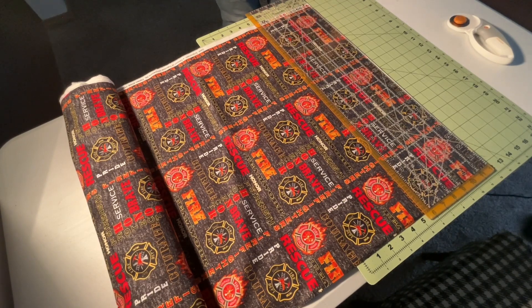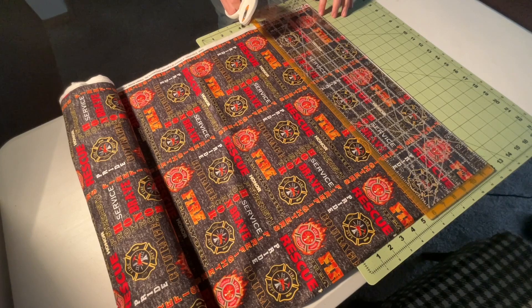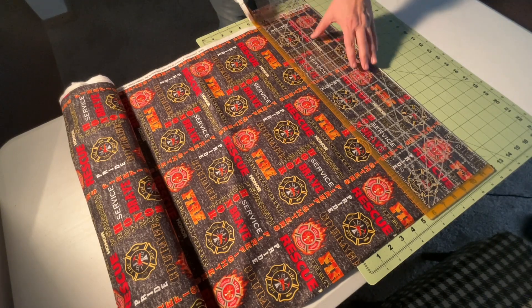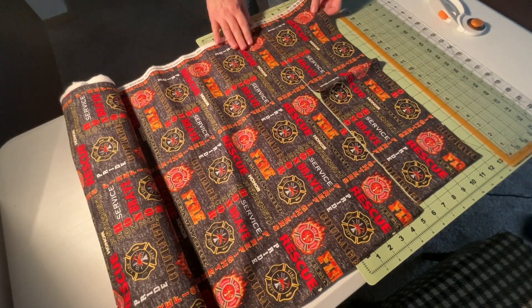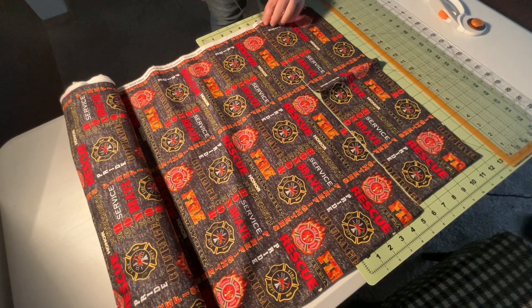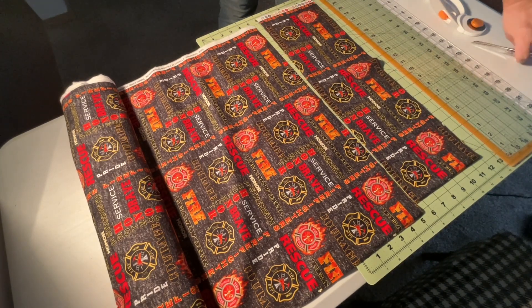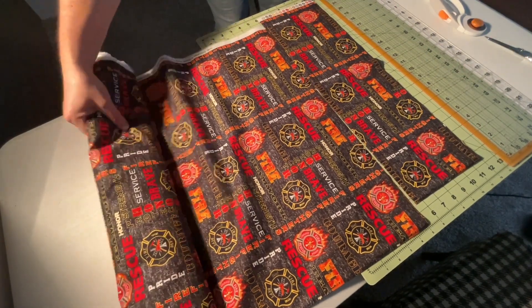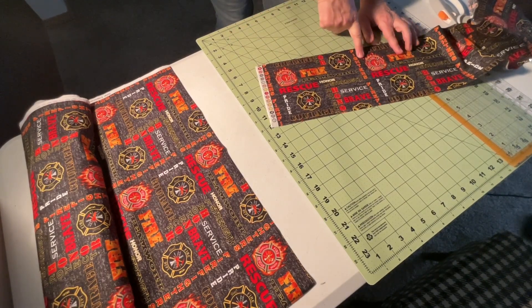I have my Fiskars tools out that I use all the time. This backing board is a Fiskars, this is a Fiskars, and my roller tool is a Fiskars. What I'm going to do first is run a strip across — I need five and a half inches deep for the height of it, and this tool here I believe is six and a half. I'll get my scissors, which I believe are Fiskars as well. I'm not sponsored by them but I absolutely love everything that I use on a normal basis.